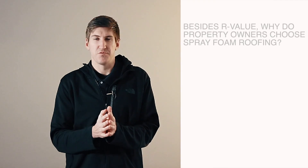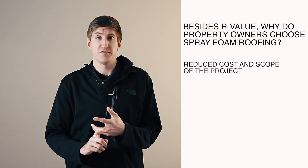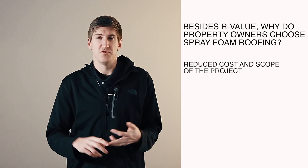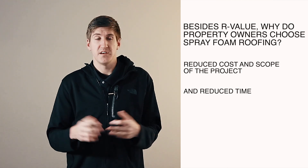People also ask, besides R-Value, why do they even choose spray foam as a roof? The number one thing is you don't have to rip off the entire roof. If your roof is in decent condition, you just remove the wet areas, which reduces the cost and speed of your project. A lot of times people want their roof done quickly with minimal interruption, and foam, since it's spray-applied, can be put down two to three times faster than other roofing systems.